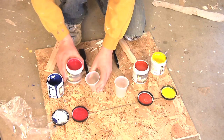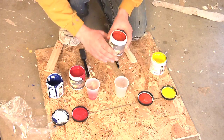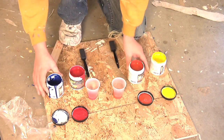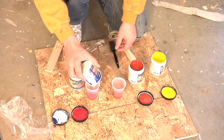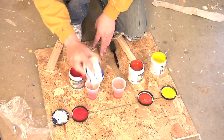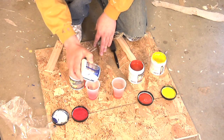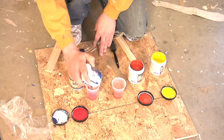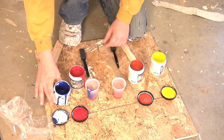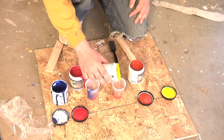What we're going to do is take a little bit of this purple red and a little bit of this orangey red and add it to a cup. And we're going to take a little bit of this blue and add it in there. Then we're going to take a little bit of this yellow and add it to the orangey red.